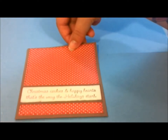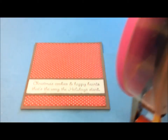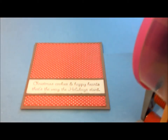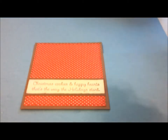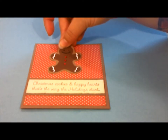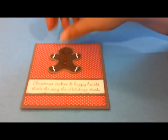Just like that. Make sure it's in the frame so you guys can see it. And then we're going to glue on our little gingerbread man. I love making Christmas cards. I wanted to make this Christmas card last year, but I ran out of time. So we're just going to do it this year. I already had everything cut for it, I just never got around to making it.